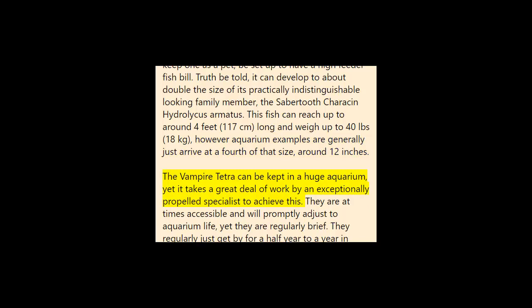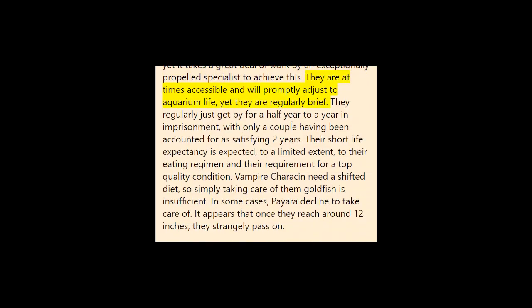The vampire tetra can be kept in a large aquarium, but it takes a great deal of work by an exceptionally advanced specialist. They are sometimes available and will readily adjust to aquarium life, yet they are often short-lived. They typically only survive for six months to a year in captivity, with only a couple having been reported reaching two years. Their short lifespan is due in part to their diet and their requirement for a top-quality environment.